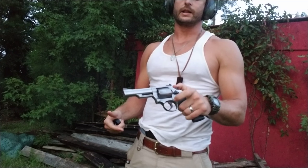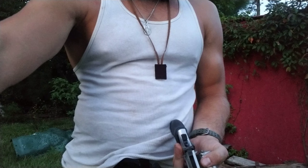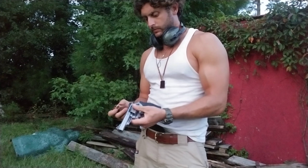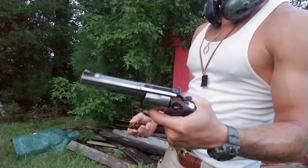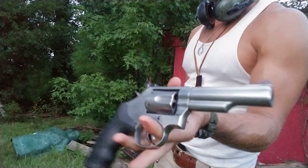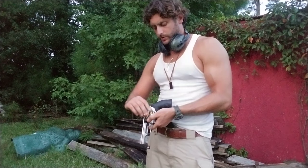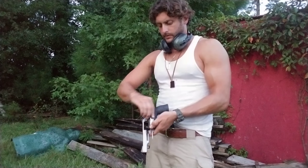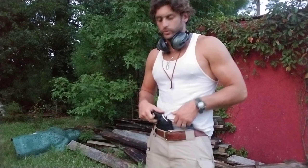Pretty good muzzle flash out of that thing. Check that target. So this is a pretty lightweight gun. The K-frame was built to handle the 38 Special, but when they came out with the Model 19 and Model 66 — what a great gun. Cops used these for years as duty weapons, and then a lot of departments moved up to an L-frame in the 80s. Being a child of the 80s, I think it's pretty cool.